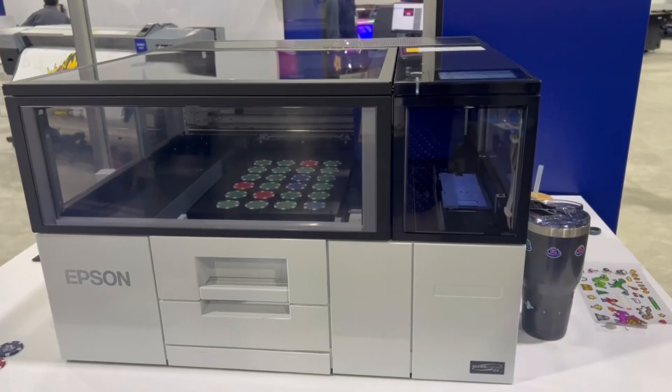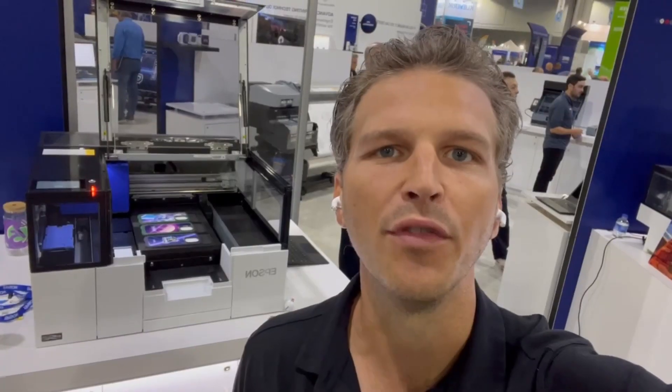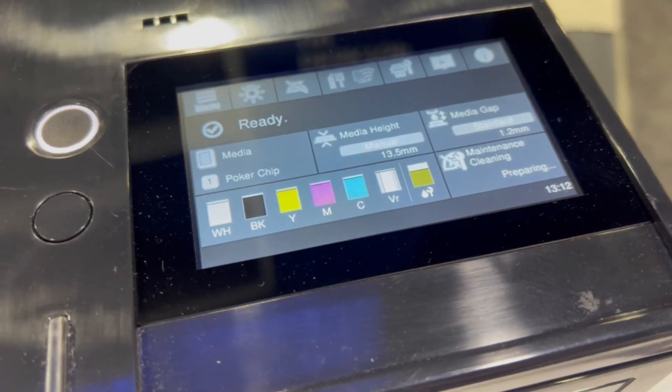There's going to be two models. One will be a four-color printer with an A4 print deck, meaning you'll be able to print items up to 8.27 inches by 11.69 inches — nearly letter-sized. This is a CMYK plus white plus varnish ink set, and it will use a single print head.